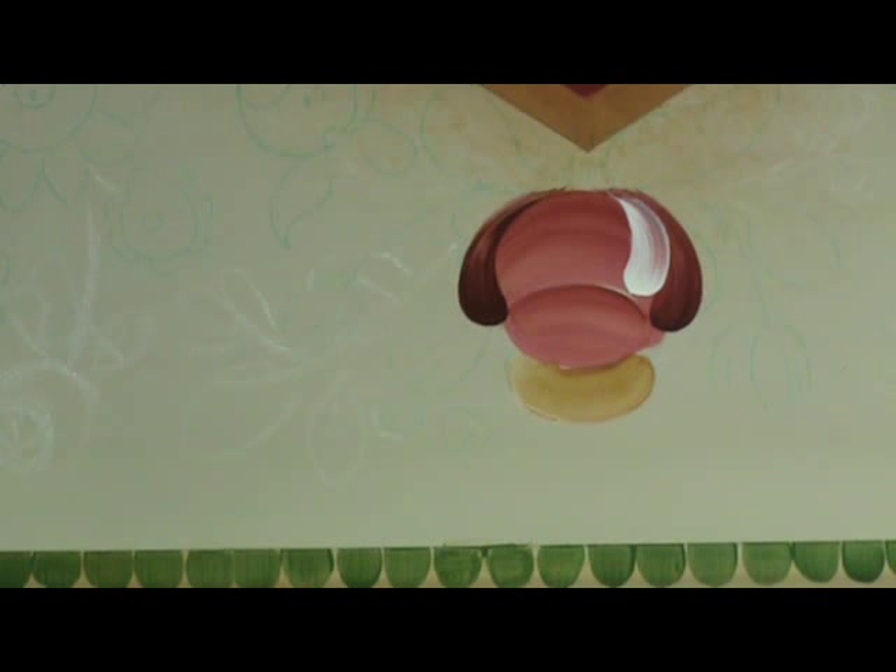Wipe your brush, load in some more red, and then tip in the light. Go on this side, and you can have as many petals in there as you want. I could have just three, I could make one big one in there, or I can have four or five strokes.